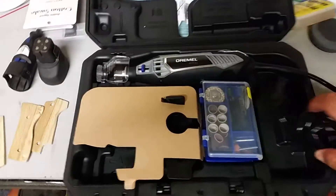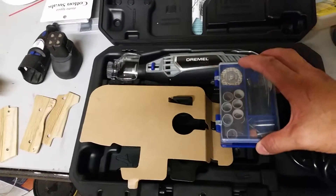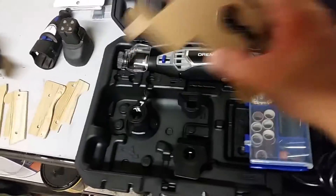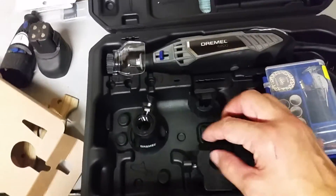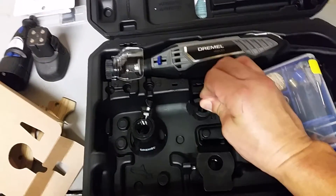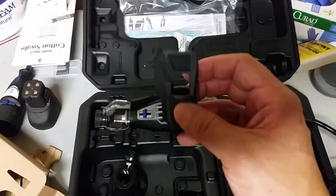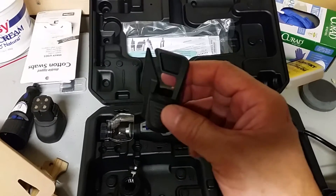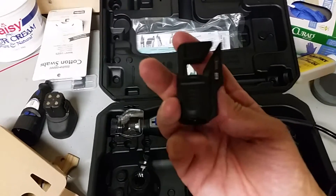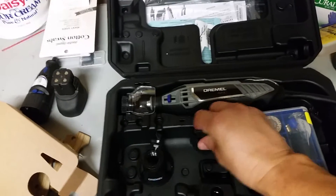It came with a nice little box of attachments. One interesting thing is it came with a garden tool sharpener — you attach it to the Dremel and it gives you a good angle for sharpening garden tools. I may use that to sharpen my trail boss and my pipe hawk, both recommended products from Cold Steel.